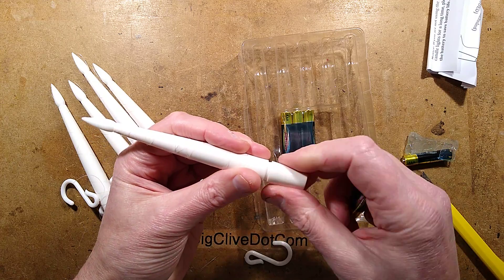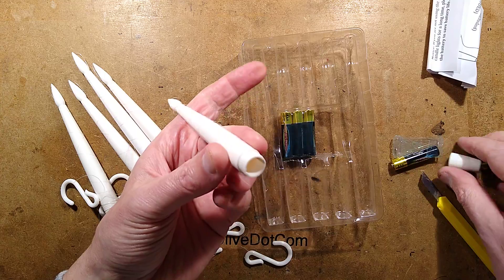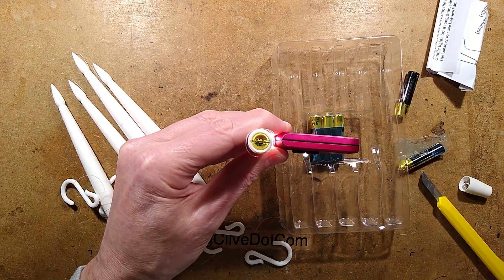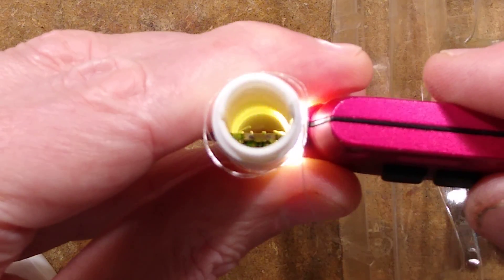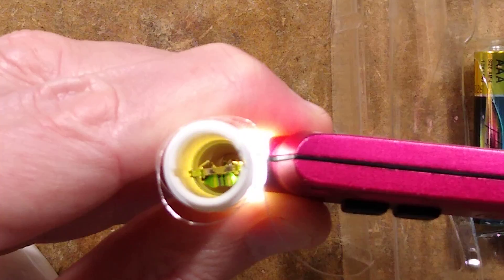Let me shove this up the end of one — oh, it is! There's a little circuit board up there with an inductor. Hold on, let me show you this. Can you see the little circuit board in there with the inductor? Okay, zooming back out again.